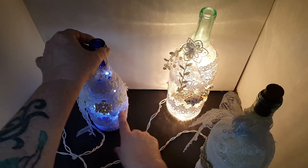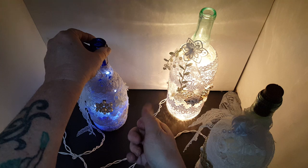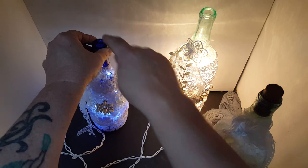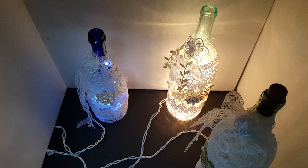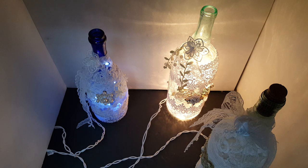I forgot to tell you — when you feed the lights through the hole, they're going to cluster down at the bottom. So you need to take an old metal coat hanger, clip it off, use it as a hook, and pull them up. And I did get the twinkle lights and some of the embellishments, like the lace, at Dollar Tree.